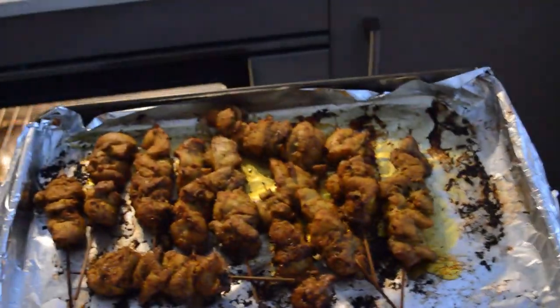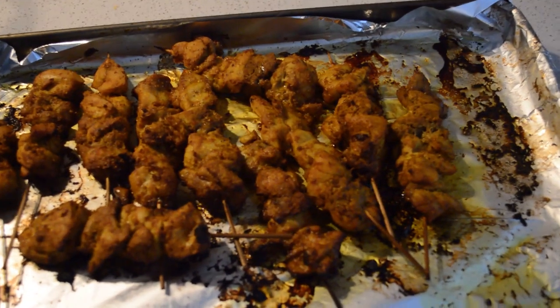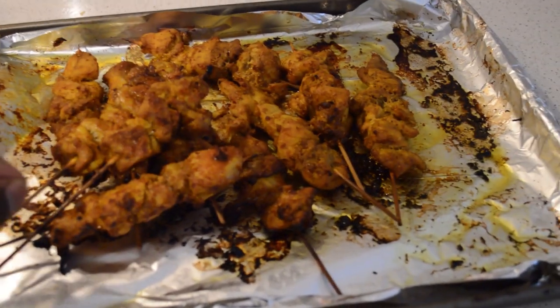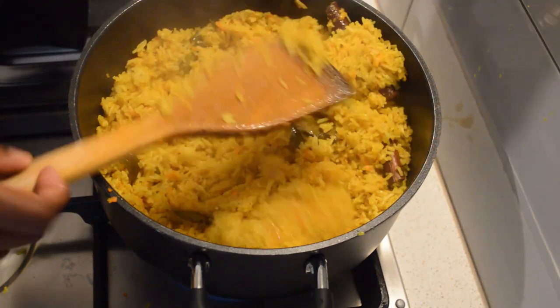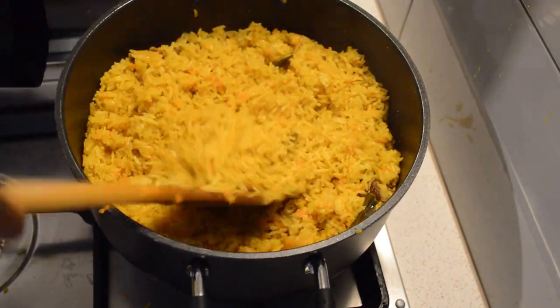While the rice is cooking I check on the chicken — they are done, you can see. Now I check the rice and you can see the rice is done too. The rice cooked well in under 15 minutes, so great and full of flavor.